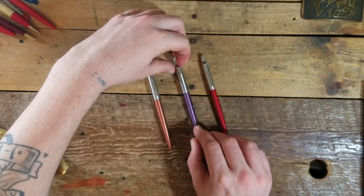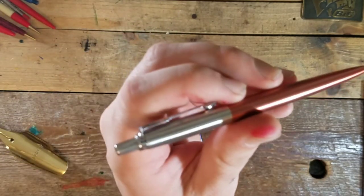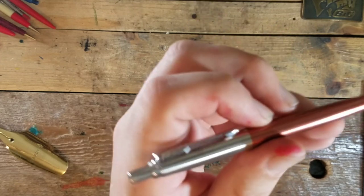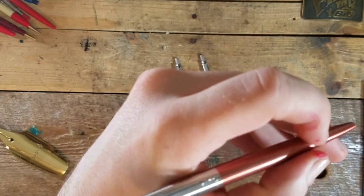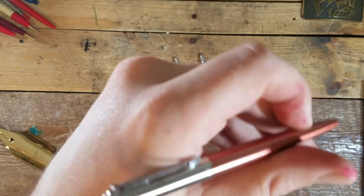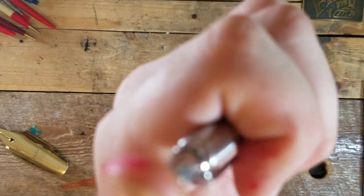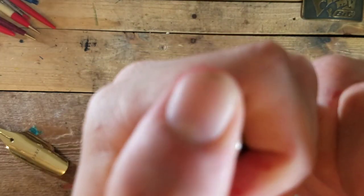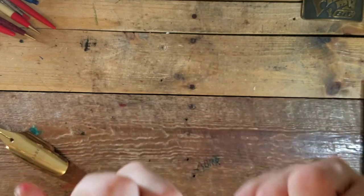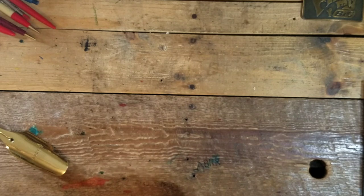I might even bring you a triple clickety-click after I show you all these, because I know if you're watching this video you probably have an odd pen obsession just like me. For the triple clickety-click I promised you...